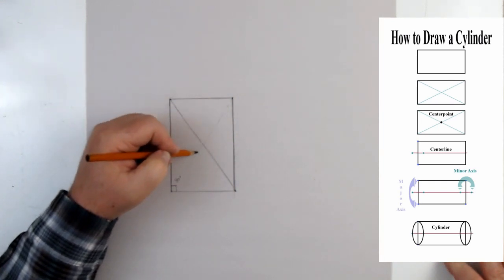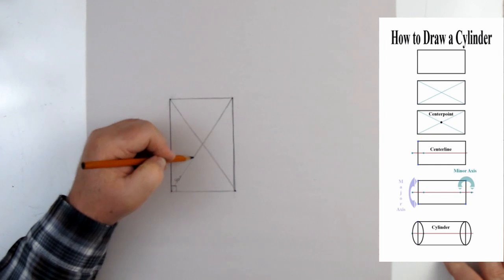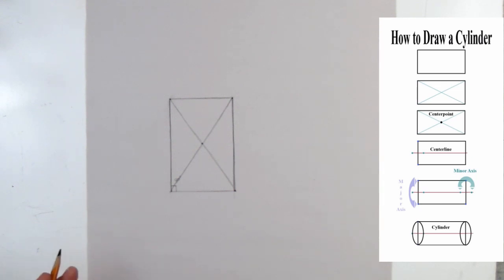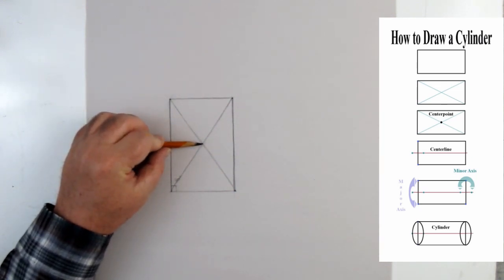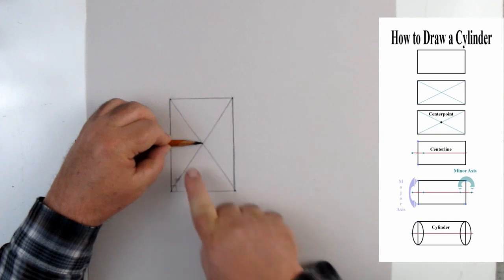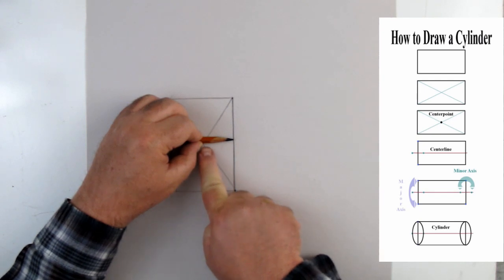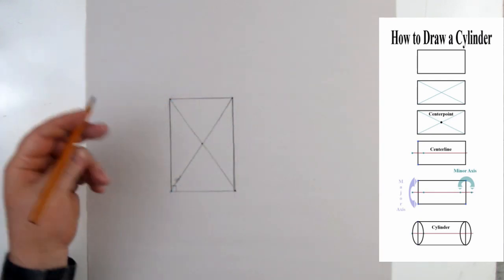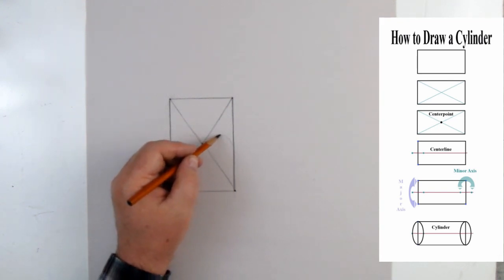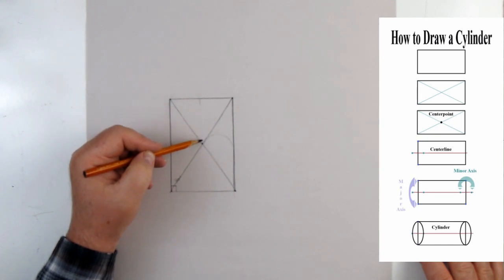We go from this corner down to that corner. If those lines are straight, this intersection should be the middle. To check, I can take my thumb and the edge of the pencil as a measuring device — measuring from the edge to the middle, then confirming that distance is the same on both sides.